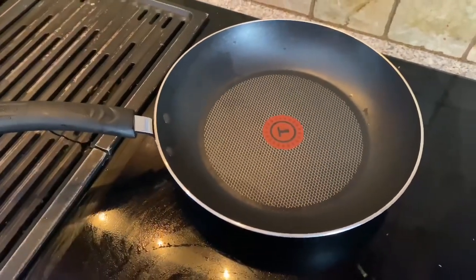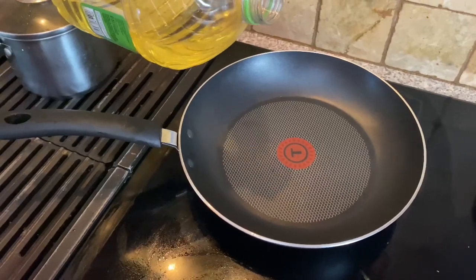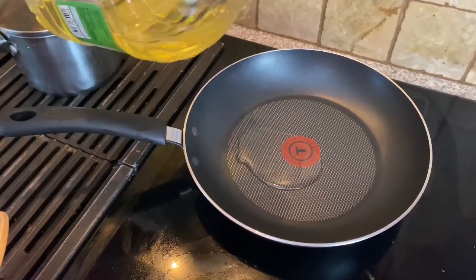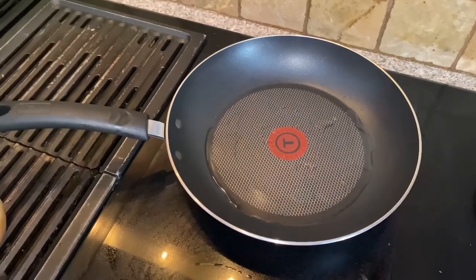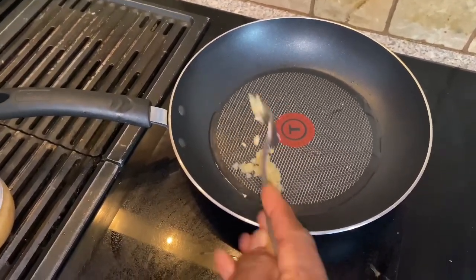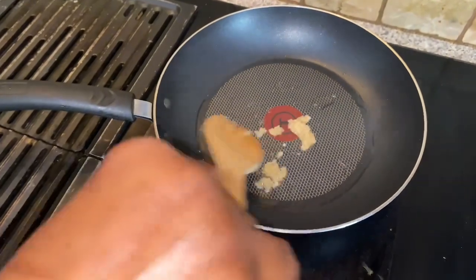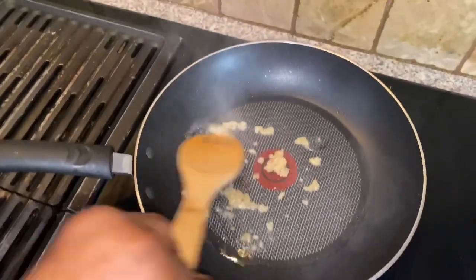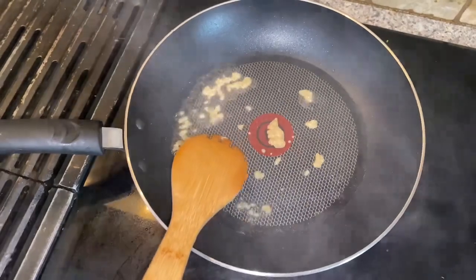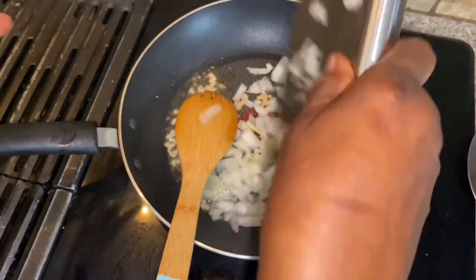After dicing our onion, we put on our pot and throw in a little bit of oil — I would say a cap full for the amount of meat we're cooking, which is about one-third of a pack. Then we throw in our minced garlic to fry up a little bit and sauté. We did have our heat up a little too high, so I would say to put it to medium to prevent smoke. Then we throw in our onion.